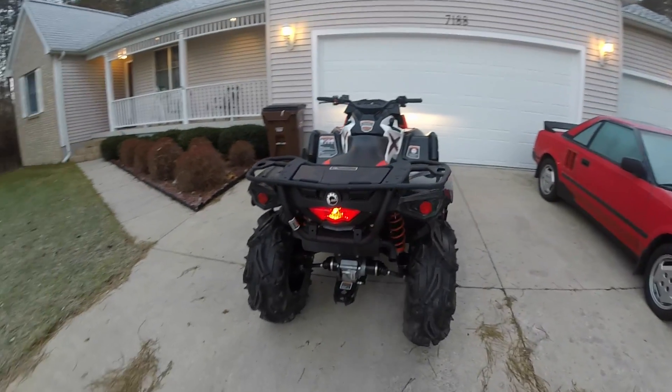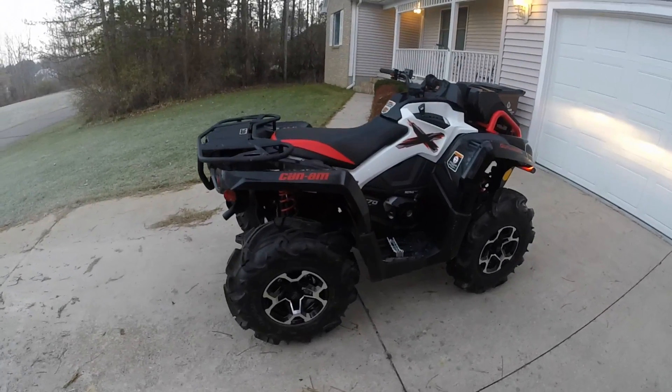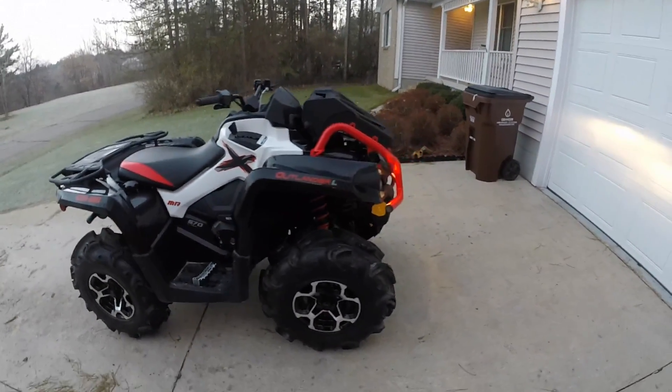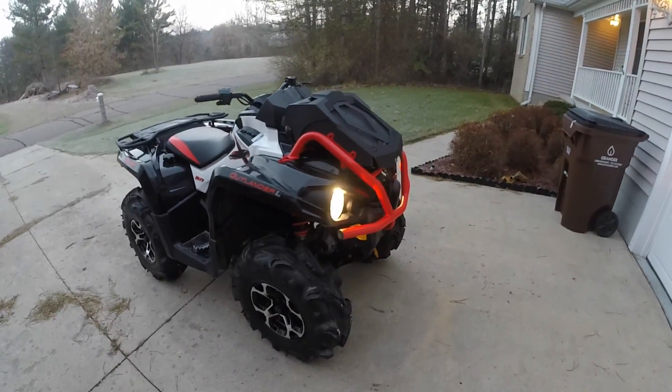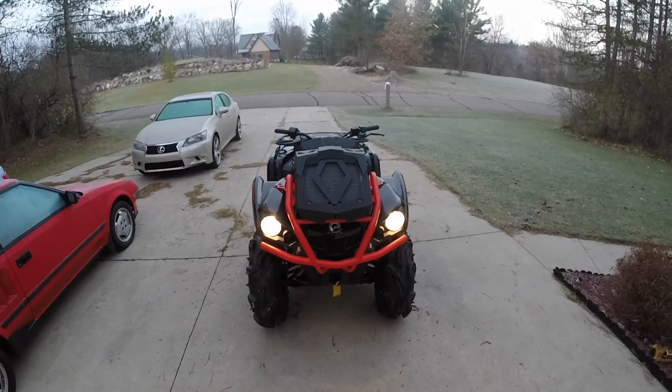For $8,500 you can get yourself a mud-ready four-wheeler that not only looks good but is also a quite capable trail and utility machine. You can even sweeten the deal like I did and wait for the manufacturer to offer end of the year rebates. Manufacturers usually offer these rebates or deals at the end of the year to make room for their new, incoming models.